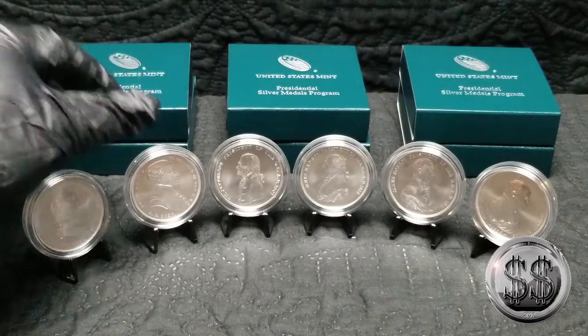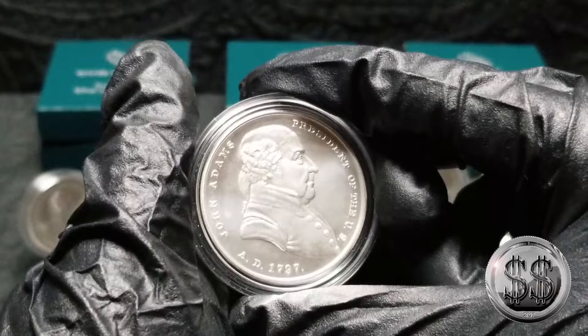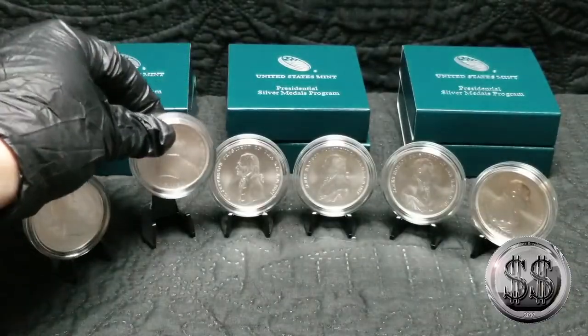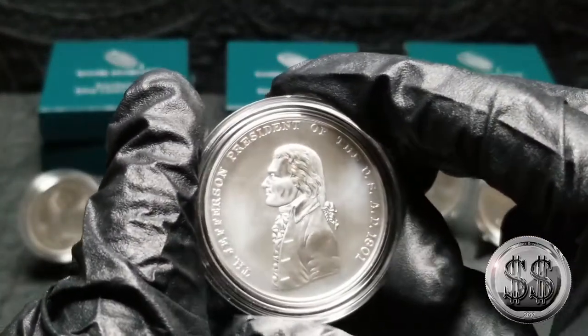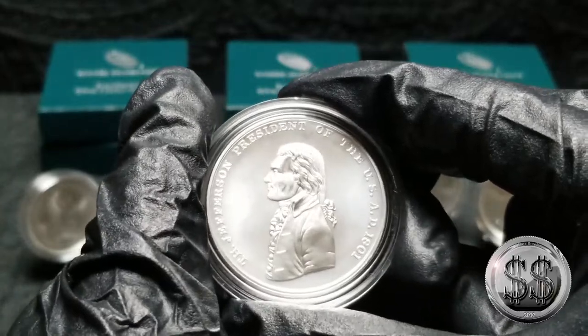One troy ounce, and then we got John Adams, our second president. I've really been liking these — something that I can just know I'll be getting one every quarter for a long time ahead. And there's Thomas Jefferson, our third president.